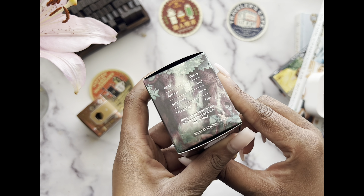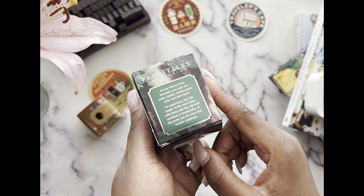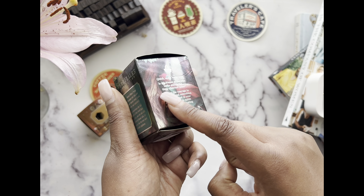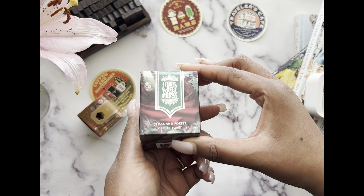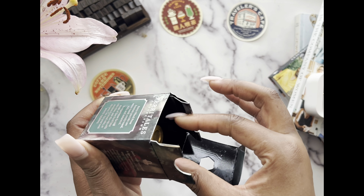My fountain pen is a fine nib and they recommend that you use a medium nib with these inks, so I might have to buy a new pen. If I was to paint with this, you actually do see the color gradient in it — you really do see it clearly.